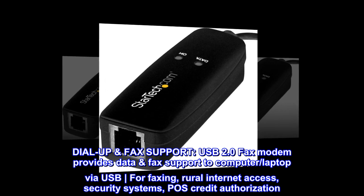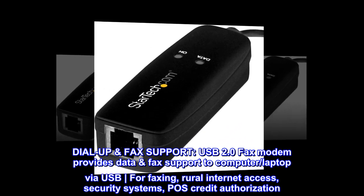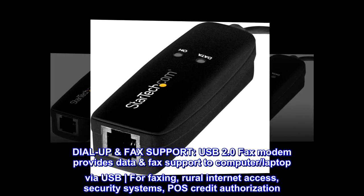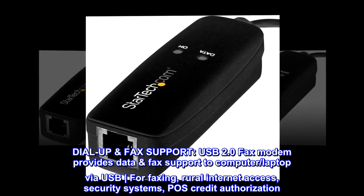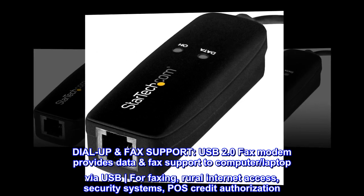Dial-up fax support. USB 2.0 fax modem provides data and fax support to computer and laptop via USB, for faxing, rural internet access, security systems, and POS credit authorization.